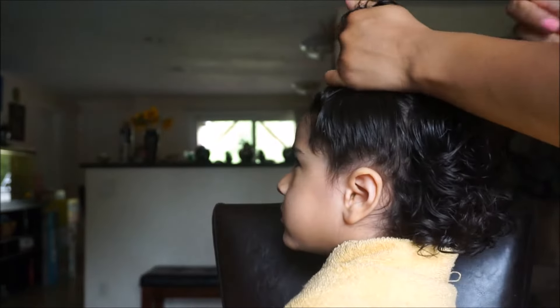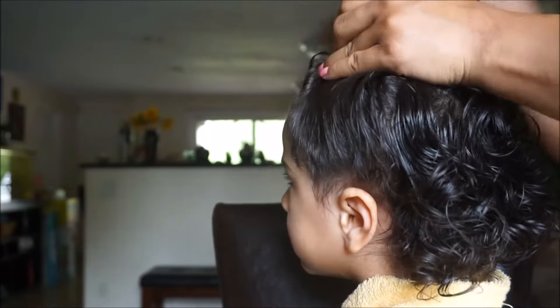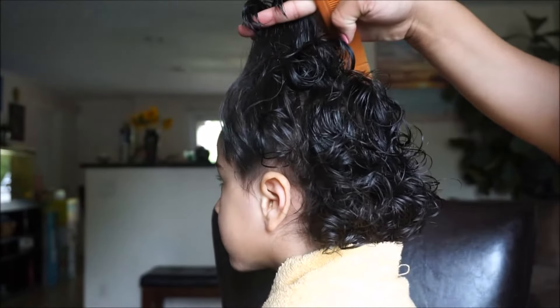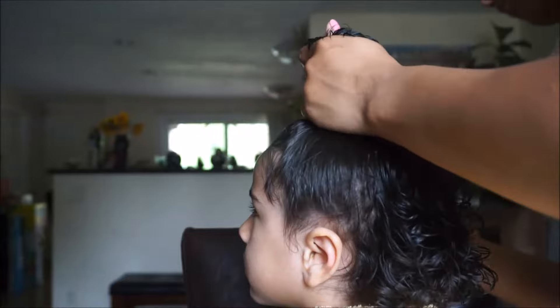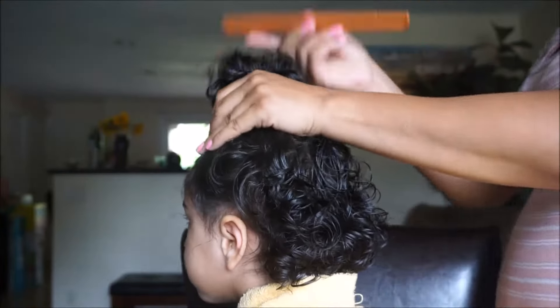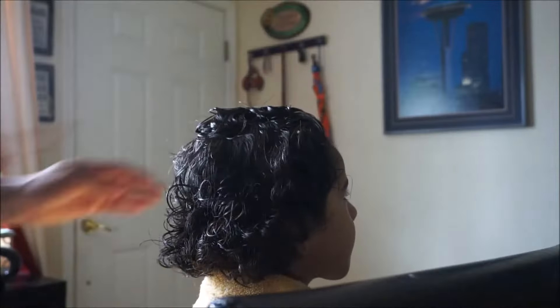I'm doing the same thing on the opposite side, working towards the ears. I like to bring all the hair on the side of the head up to the middle so I can see and measure where I cut the first time on the other side. It's super hard trying to film and make sure you guys can see — forgive me — but basically I'm trying to make both sides of his head even when it comes to the curls.